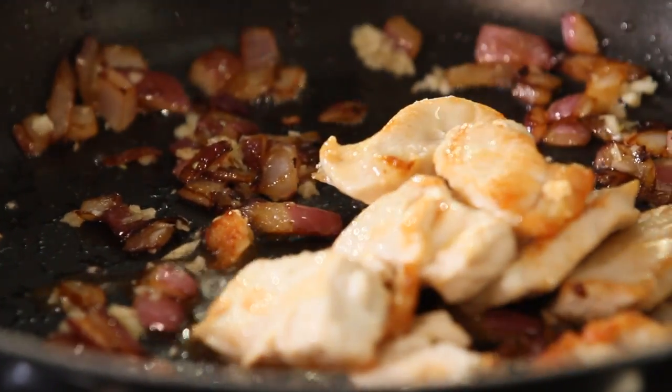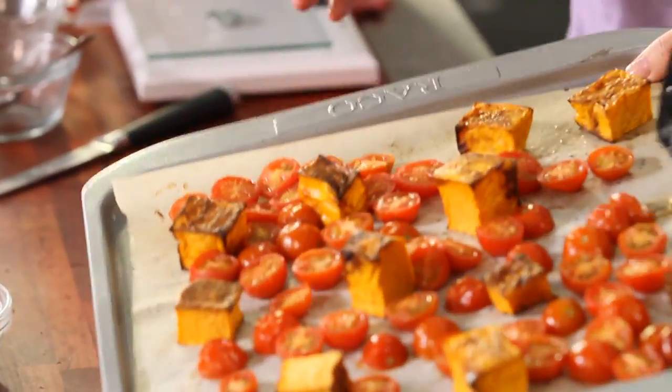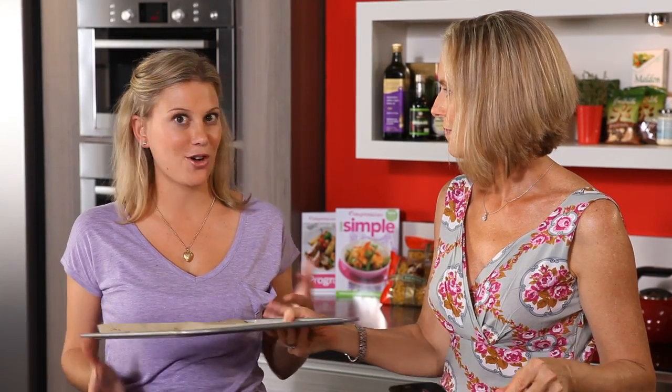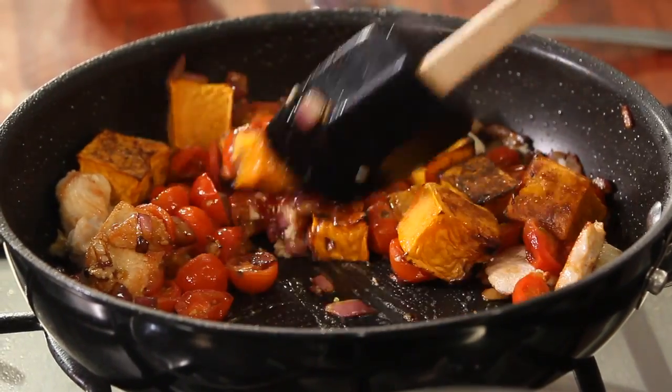Return the chicken to the pan, then add the pumpkin and the tomatoes. There are so many vegetables here, and as we mentioned before, vegetables and fruit are unlimited on Weight Watchers. So you can bulk up the dish by using a lot more pumpkin and a lot more tomatoes, and less pasta.